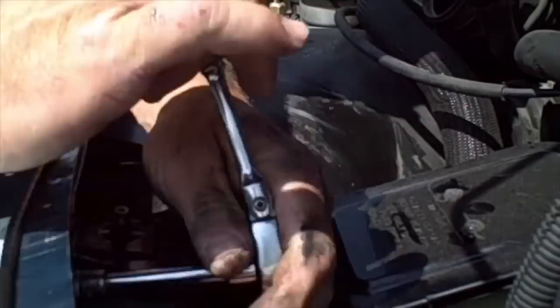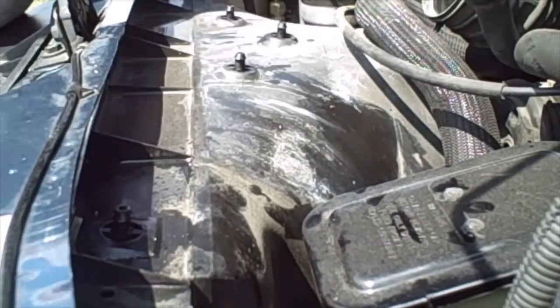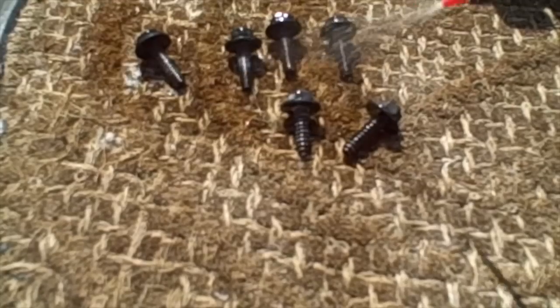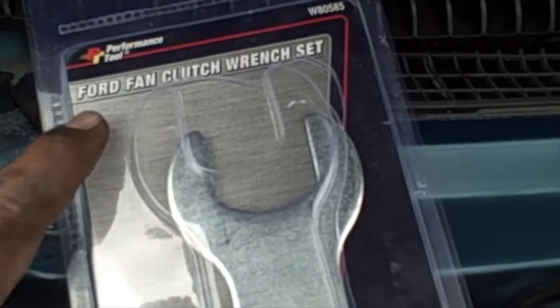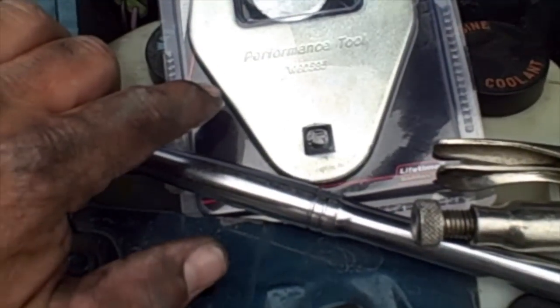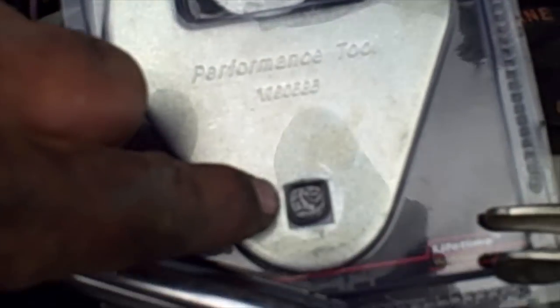Now that I've got the bolts removed, it's a good idea to spray them with a little WD-40 so they're easy to go back in. This is all the tools you need — this is actually a Ford fan clutch wrench, but it'll work for a Chevy truck, an Astro van, Dodge, and Ford as well. It comes with this adapter here. I'm going to use some vice grips, and this piece for the half-inch drive goes right here — you can use it for leverage too.